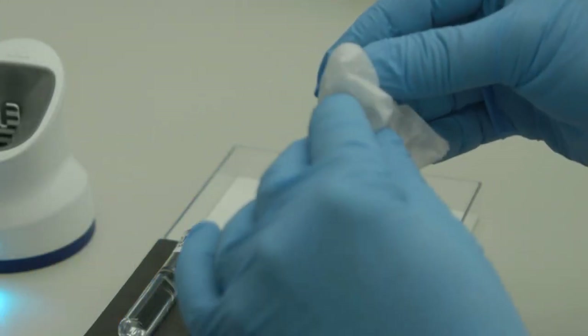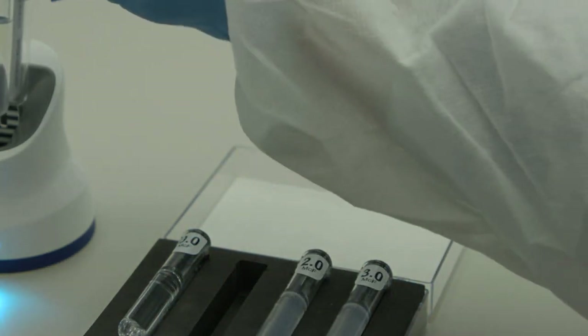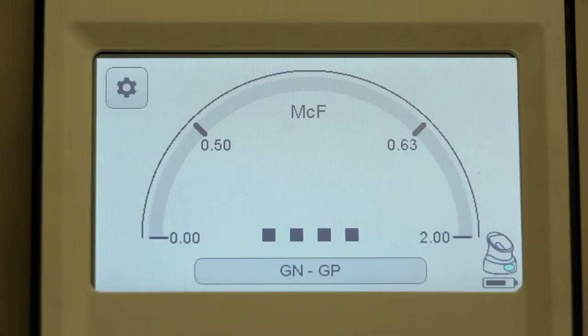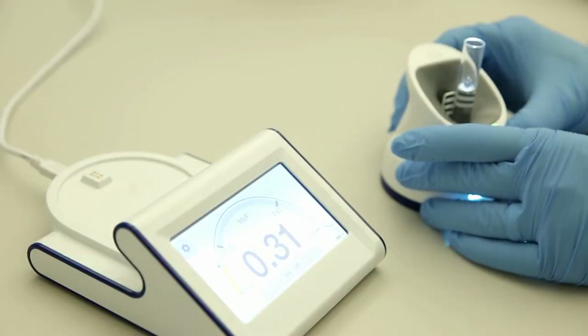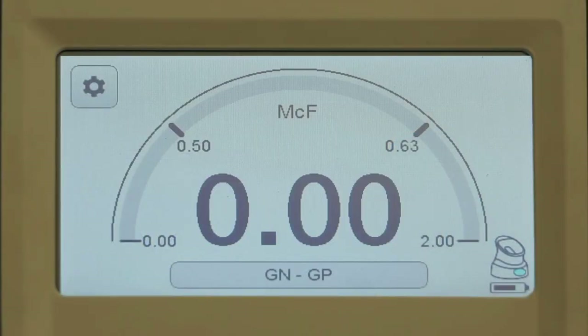If the value is out of range, try wiping the tube to remove any potential dirt or fingerprints and try again. Once the instrument has been tested with all the McFarlane references, a zeroing procedure must be performed. Insert a saline-filled plastic 12x75 mm polystyrene test tube into the front slot and rotate the tube for the full two-second reading period as indicated by dots on the screen. If a value of 0.00 is not displayed, press and hold the button on the back of the pod until the tube light flashes, then rotate the tube for a full two seconds until 0.00 displays.